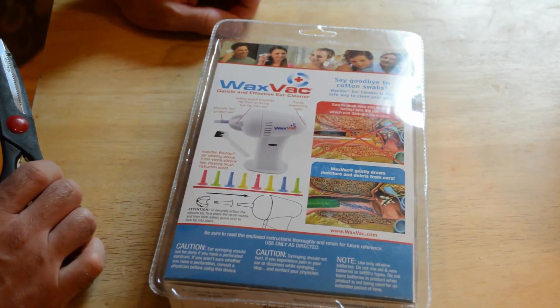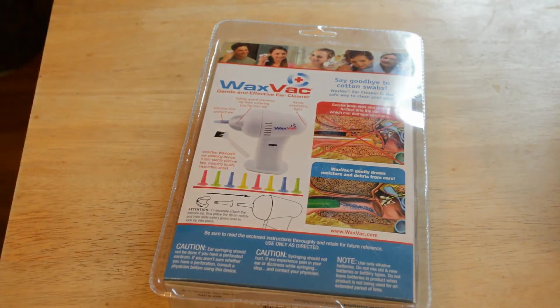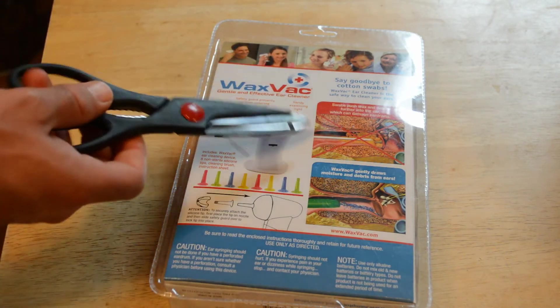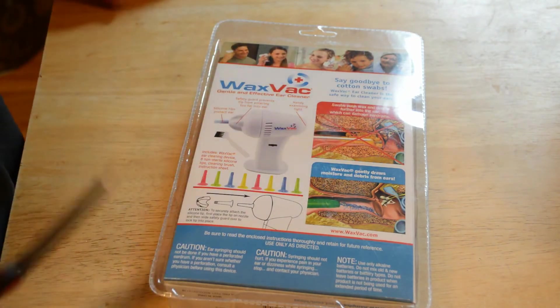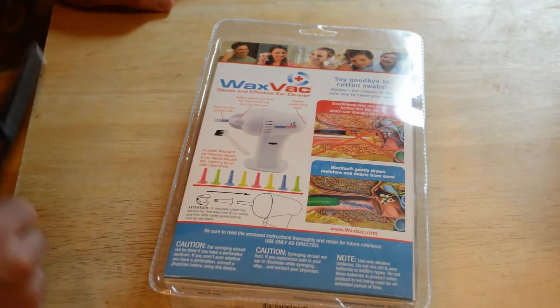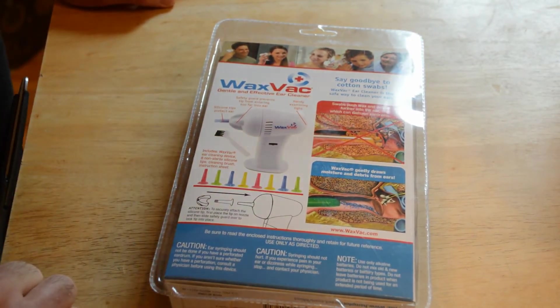On the back it says swabs push wax and debris further into the ear, which can damage the eardrum — and I've actually seen that professionally confirmed. There are actually proper ways of removing ear wax, and there was a news story about it. That's actually true: when you use swabs, it can push the ear wax deeper into your canal, so it's not always a good thing. I'm not sure if this is the product to remedy that, but it'll be interesting to try out.